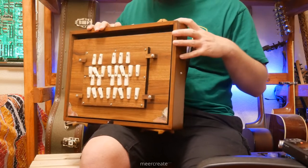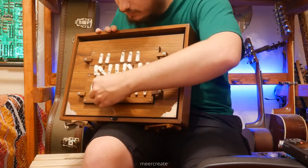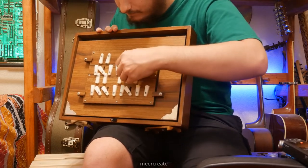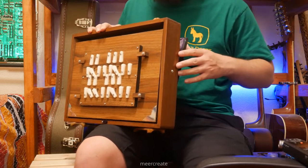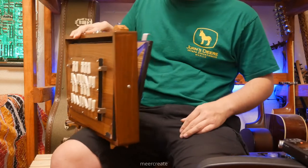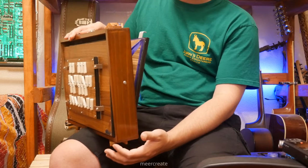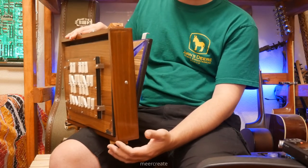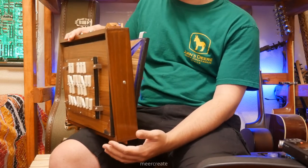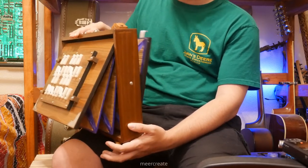As for dynamics, I'm going to cock all these open in this chord for this example. If you pump softly, just a little bit — so this reservoir is down here — you get a very soft sound. But if you pump harder, it gets louder and louder.